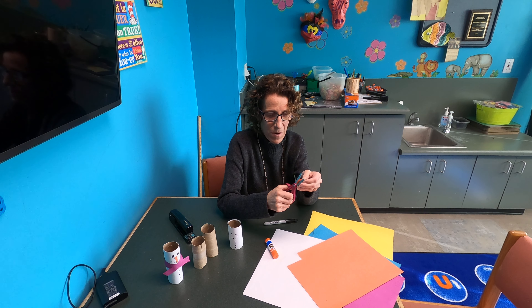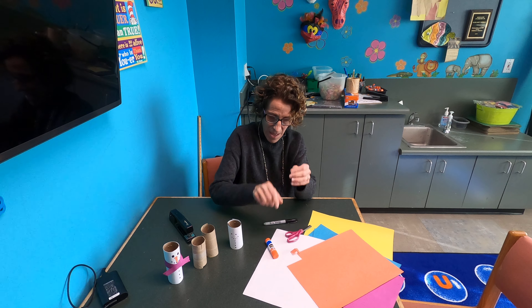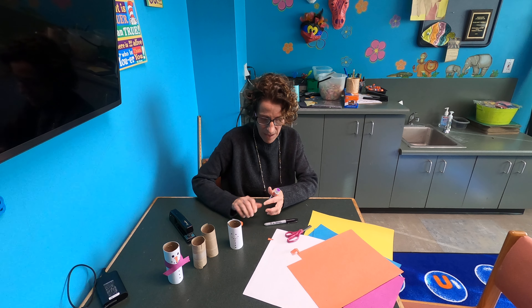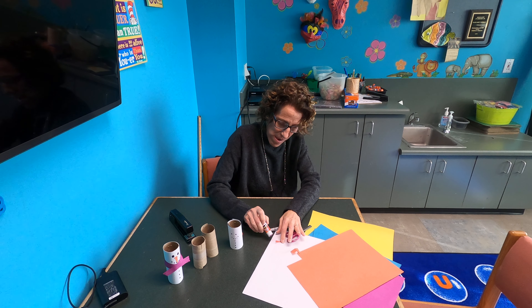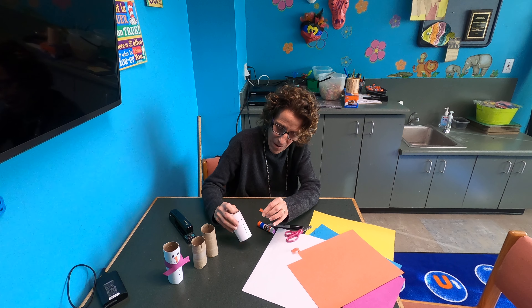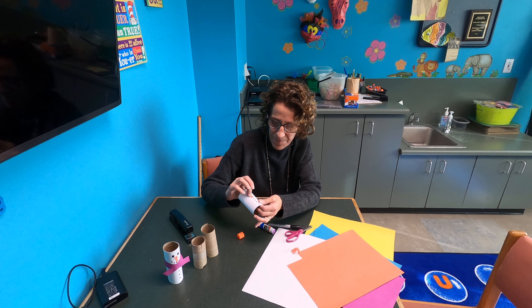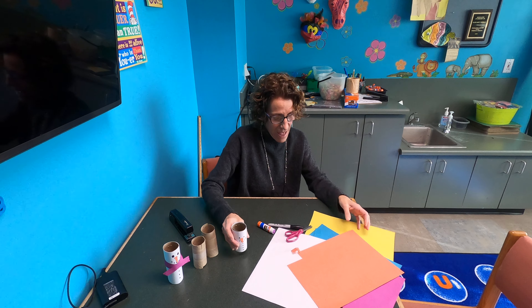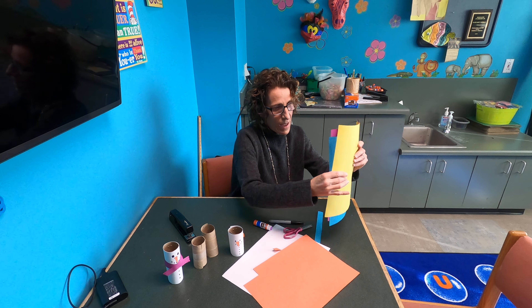Now I'm going to cut a carrot nose out of my orange construction paper. I'm not going to make a real triangle — I'm going to make it look more like a carrot, just like that. Then I'm going to glue it right here between the eyes and the mouth.